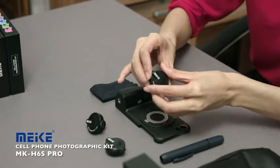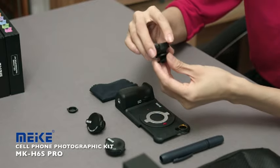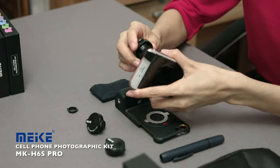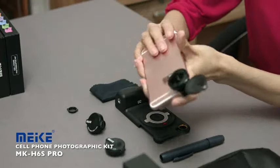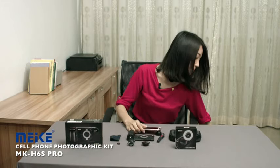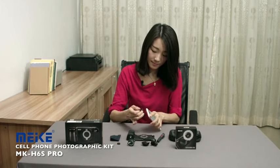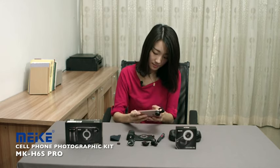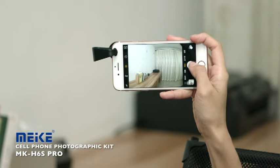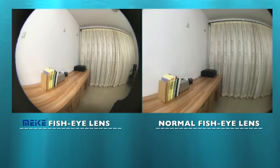Let's check the fisheye lens first. Put it on your phone. It could present an angle of 180 degrees when you put this lens on. Now let's compare this frame with the cheap one, which is less than $10. The difference is clear to see. It is obvious that the Miki Pro Lens works better in not only the image quality, but also the visual range.